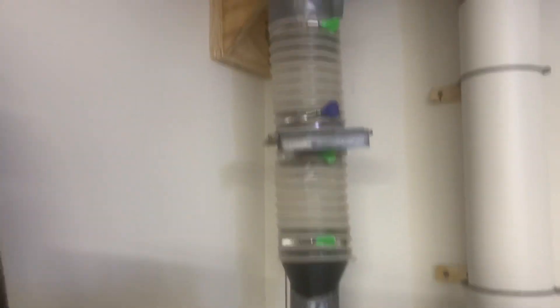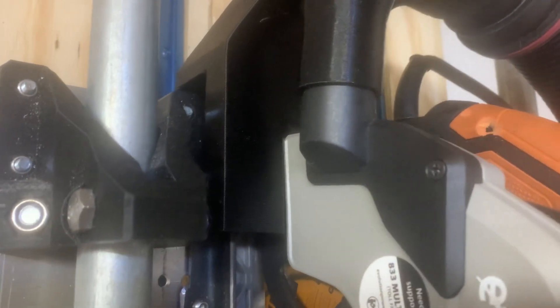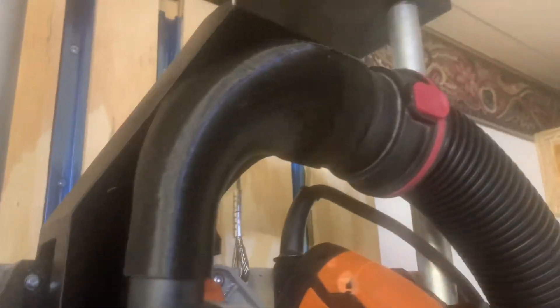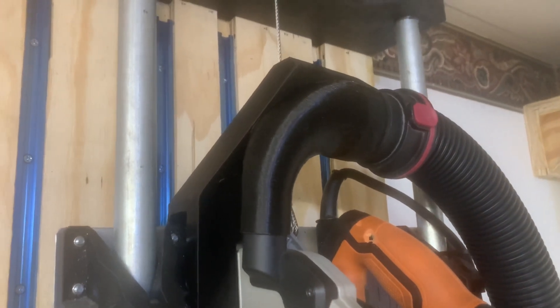So what I did in order to attach this one to my blast gate and my four-inch dust collection system is I designed and 3D-printed a part that allows an additional pathway for airflow so that the dust collection unit won't be starved for air.